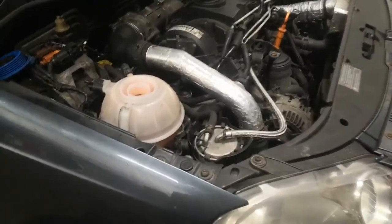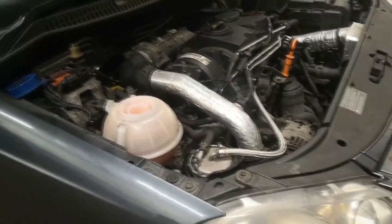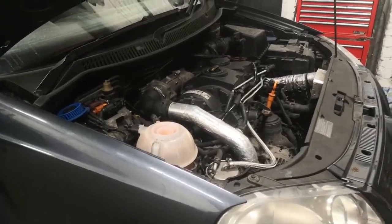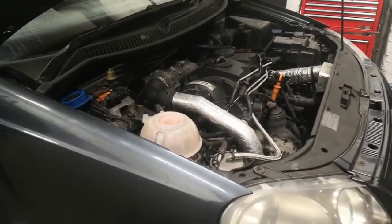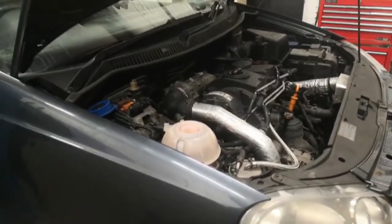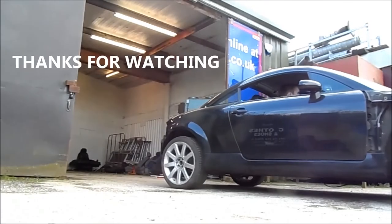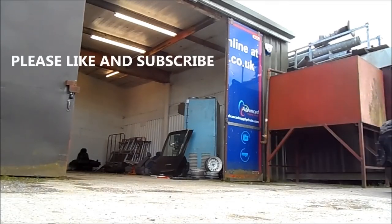I've got most of it done — the box is back in and everything's back together. I've just got the gear linkage and drive shafts to do and then we can test it out. I've topped up the coolant after breaking that water housing, and now I'm going to fire it up to make sure the rattle is actually gone. Hopefully this video helped somebody. If you need to know how to do anything else, drop a comment and I'll see what I can come up with. Thanks for watching.